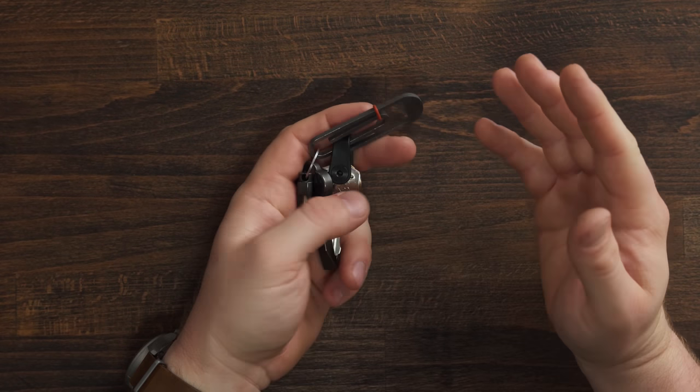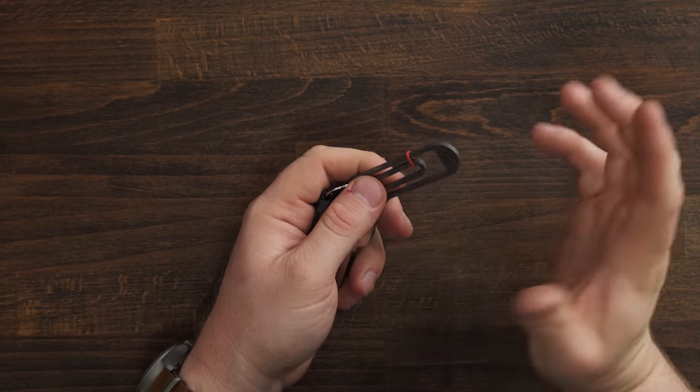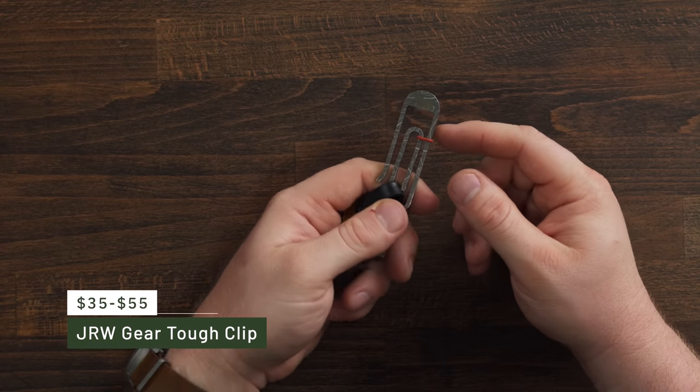To get things kicked off, we're going to start with the key setup, mainly because it hasn't really changed all that much. A few things have been swapped out, but nothing is really functionally any different. It all starts with this right here — the JRW tough clip.